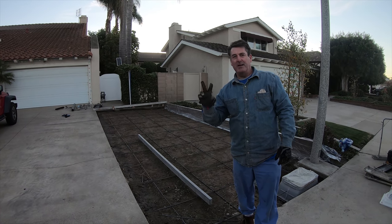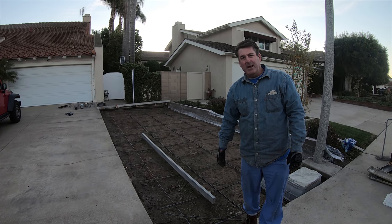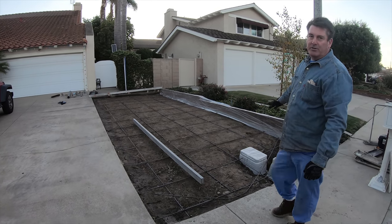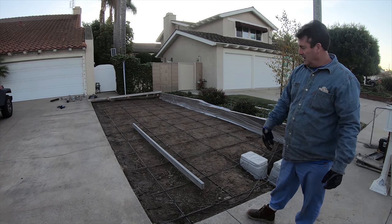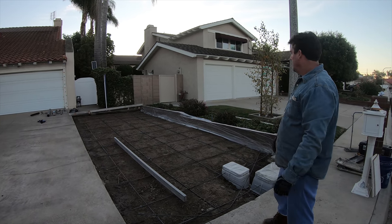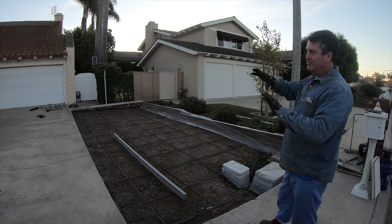Hi, David Odell. Day number two on this job site waiting for concrete, 7 a.m. Concrete's due for 7:30 arrival. This is what we accomplished on day one: we got the rebar, we've got our dowels every four feet, rebar grid at two foot both ways. Plastic on the brick wall for splatters because we're going to tailgate this and wheelbarrow it — combinations that are going to get more splattering.